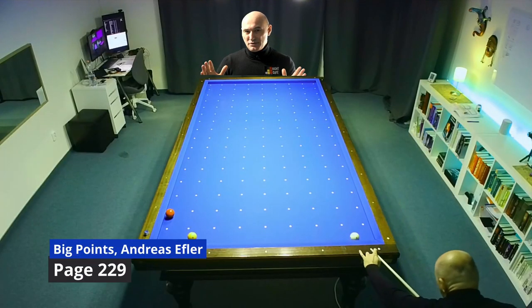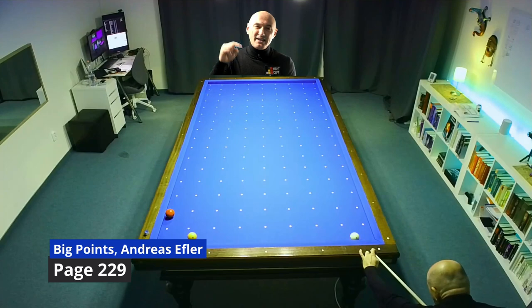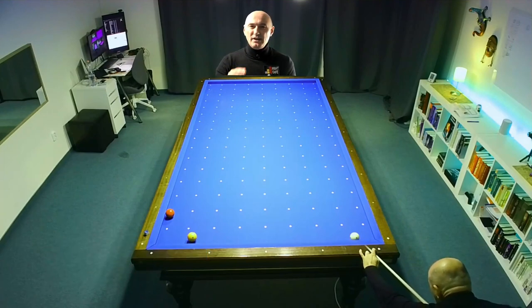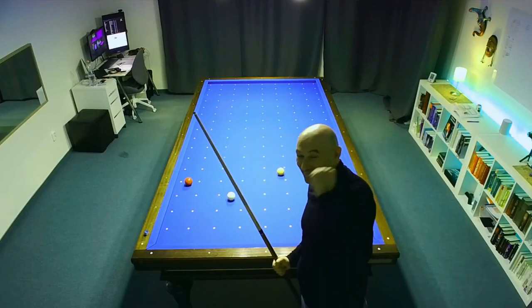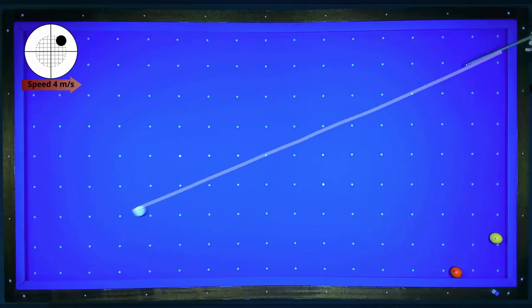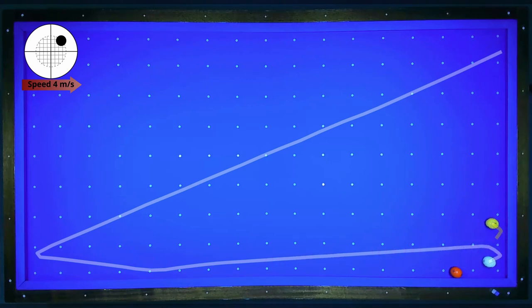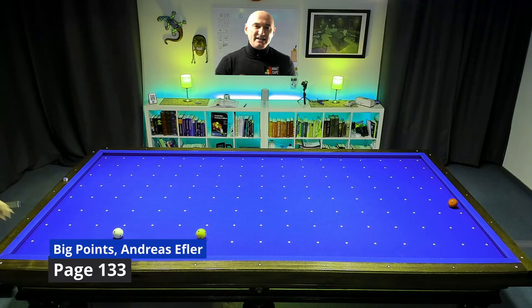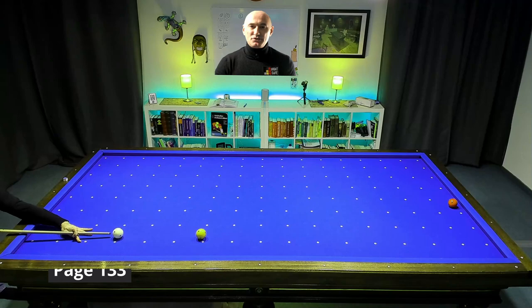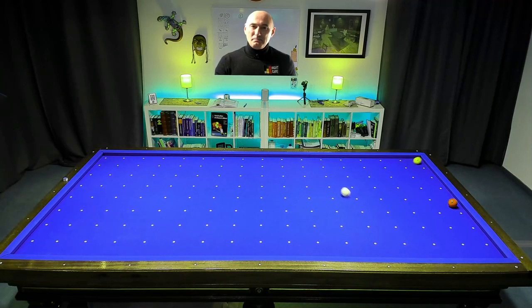There is no easy solution for this position. You can try this one here — probably you will need some trials to find the correct speed. This is one of the most difficult shots. I needed too many trials to make this shot and I'm not sure whether I would play this in a game. No, I would not play this, but I have made this shot so that you can see it. But don't play it.